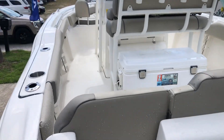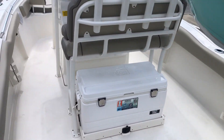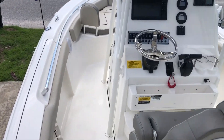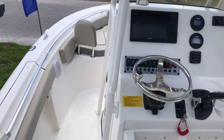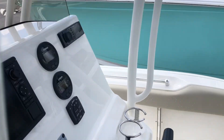The 219 has full transom seating, long stern, slide out cooler. It has the Garmin Electronics, Fusion Stereo, Yamaha gauges.